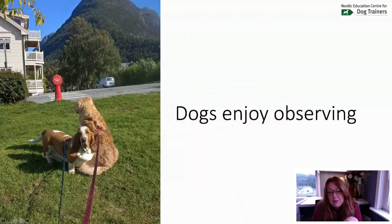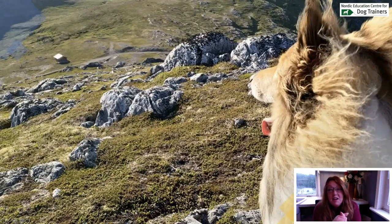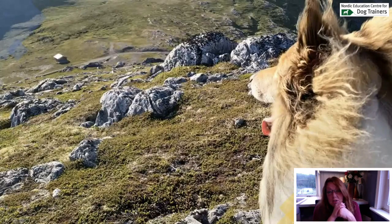My golden retriever really likes observing — she sits down a lot, looks around, smells the air, and enjoys watching people, cars, and whatever is going on. My colleague's dog loves watching things too. He would typically start running and being happy, not spending much time smelling at first, moving a lot. Then after a few minutes he would calm down, start sniffing more, and sit down quite a lot to observe.